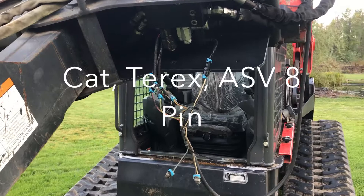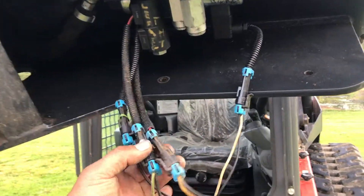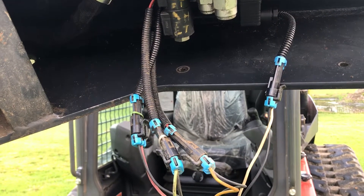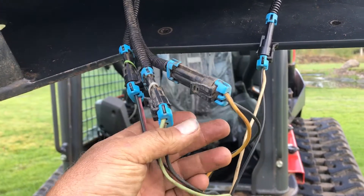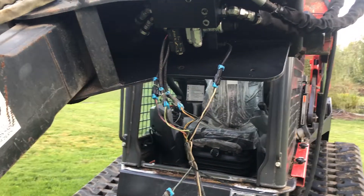Here's a special note. If you have a Caterpillar C series or prior, or a Terex or an ASV, you're only going to have four possible connections because there are only four buttons inside the machine. So you will use our BPH 8-4-9 DP or DT, and you will not be able to use the thumb if your attachment has one — there simply are not enough buttons in the cab of that machine.